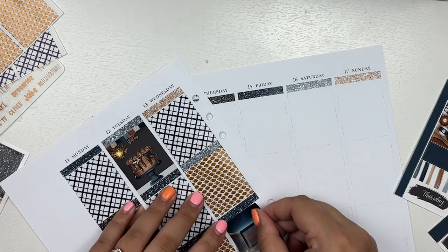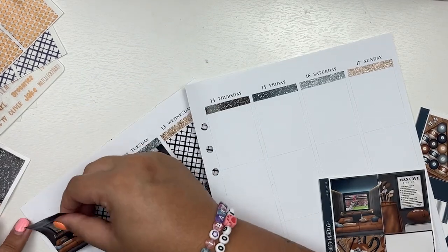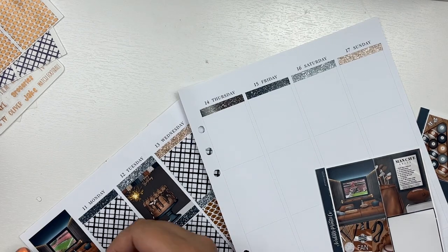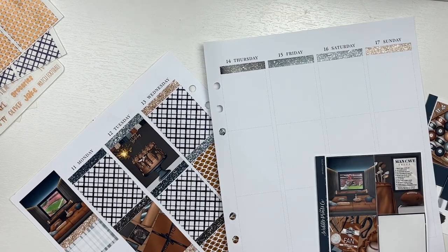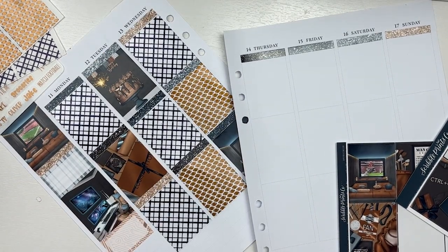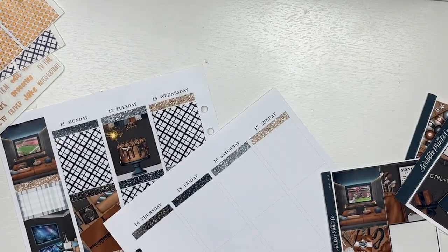This kit came out back around Father's Day in June or maybe May and I've been hoarding it since because I was like, this is such a good birthday kit for Jake. So I bought navy plaid underlays from Planner Hannah as well as caramel football underlays from Planner Hannah, and those caramel football underlays were pretty much a game changer. At that point I was like, I gotta do caramel with this kit — it's just so good.